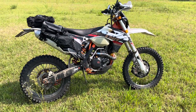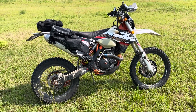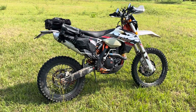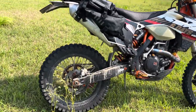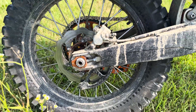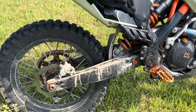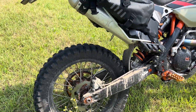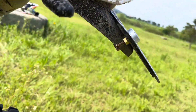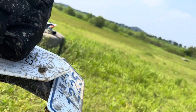It's a 2013, which came from the factory uncorked with no emissions equipment, and it has the Euro map, so it runs really clean — around 60 horsepower. There's a rear disc guard to protect from rocks, and swing arm plastic guards for additional protection. It also has a tail tidy — just a piece of plastic that mounts underneath and lets you tuck the license plate in nicely.